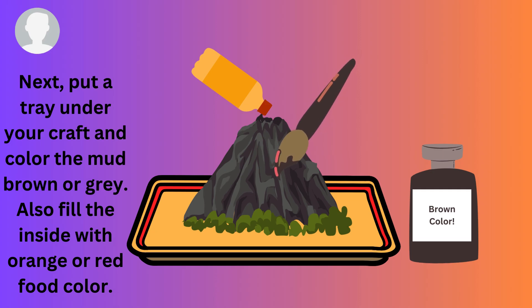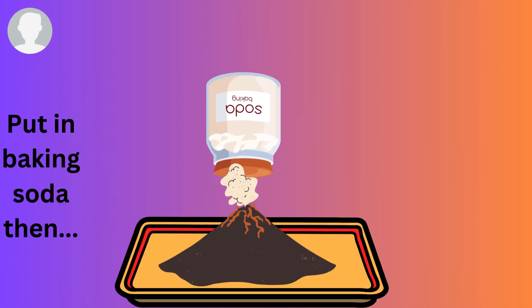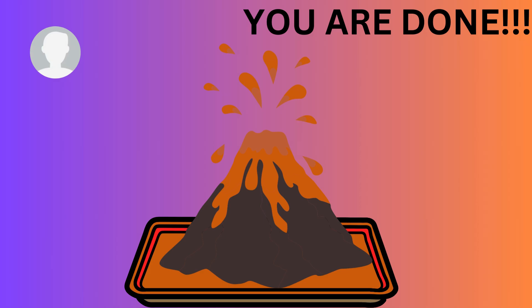Also fill the inside with orange food color, then add baking soda, and you are done!